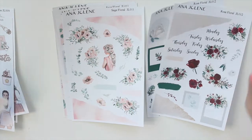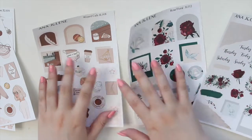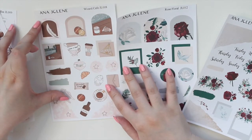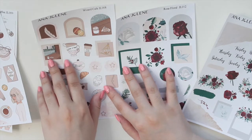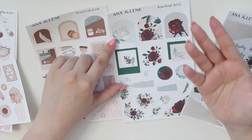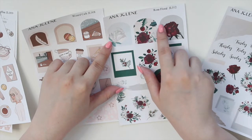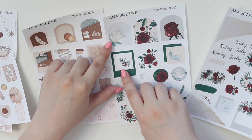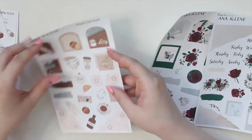I want to show you the size difference compared to the mini kits. The mini kits are only two pages — they're half the size. The actual pages of the sticker sheets are the same, but you can see that the stickers are a little bit smaller. On the mini kits, the archways, polaroids, and things like that are a little bit smaller than the ones in the larger kits. The larger kits are meant for bigger planners like the A5 Fauxdoris or the Hobonichi Cousins so you can write in them, while the full kit stickers can be used in Hobonichi Weeklies as full boxes.